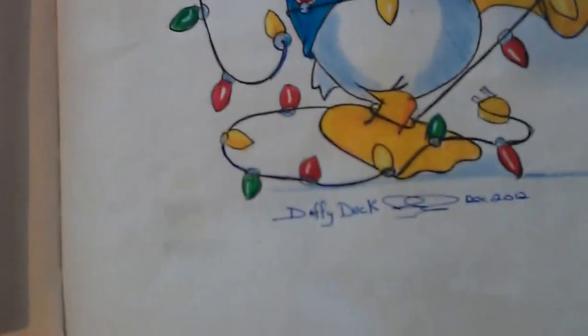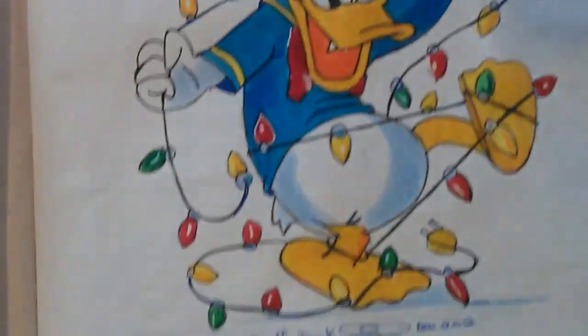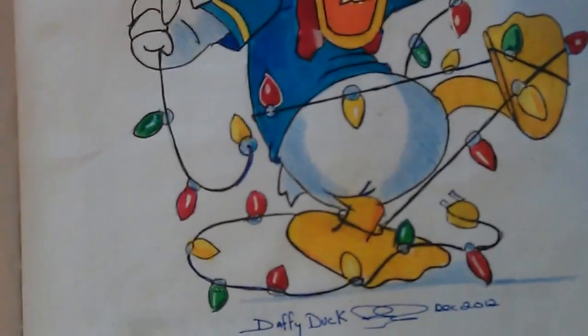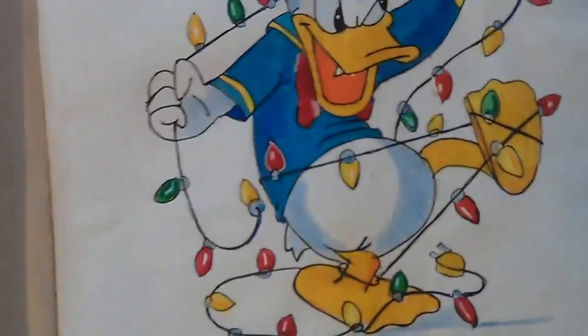Donald, can you see the mistake I made? Daffy — I don't know why I wrote Daffy Duck — Donald Duck. So I've obviously done these at Christmas time, December 2012.